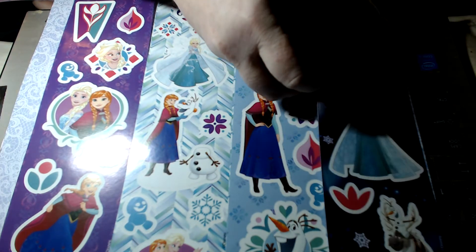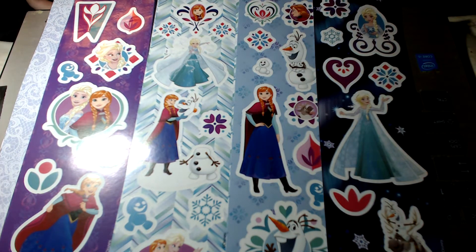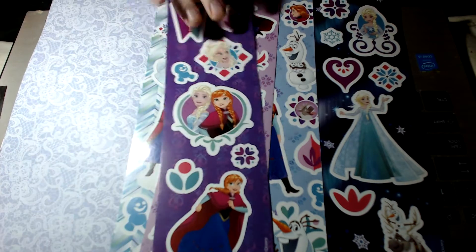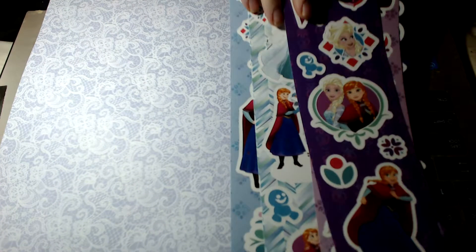What are they called — the paper piecing sheets. This was a pack of five, it was about a dollar fifty for all of those. I also got some frozen stickers and some Disney princess ones, and my biggest regret is probably not buying every pack she had, because this store only sells a limited quantity of things.